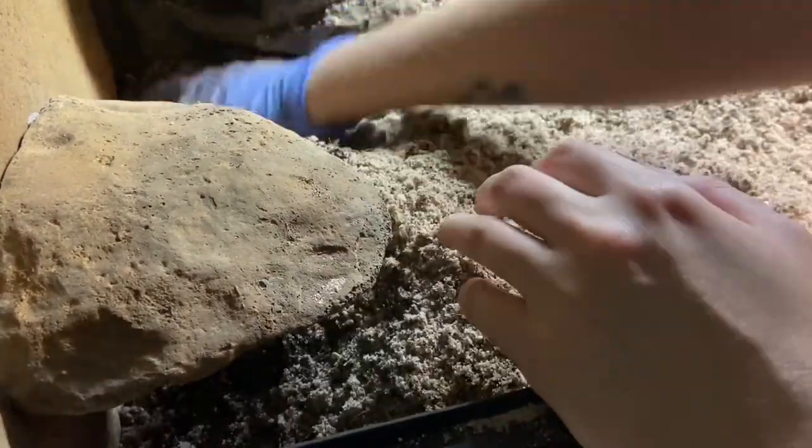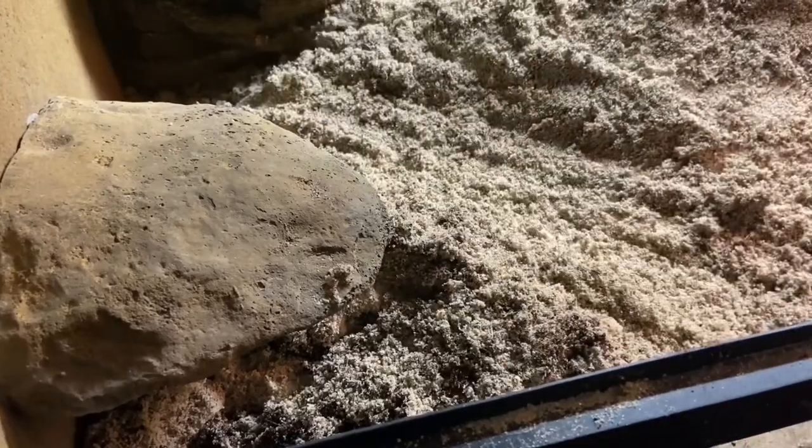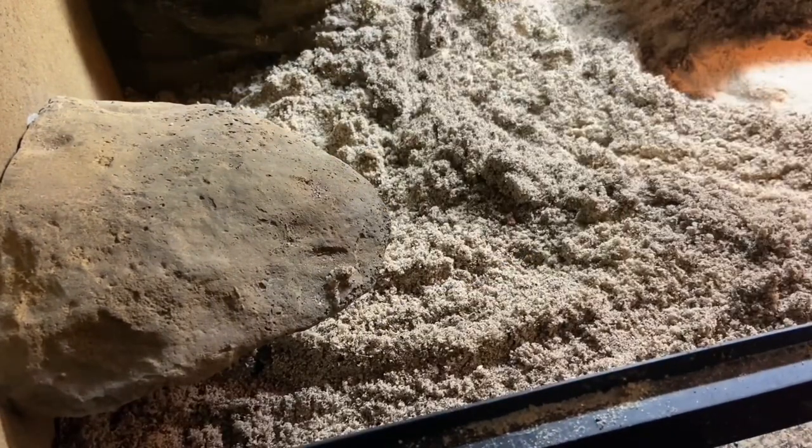Blending this substrate is a serious arm workout because substrate is heavy on its own, but when it's moist it's heavier, and that is especially the case for sand. In fact, my glove broke, so I had to switch the one that was on my left hand onto my right hand so I could continue mixing. I really like this blend, and I think I'm going to be adding more organic topsoil and cocoa fiber into the mix of sand in the near future.